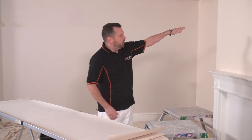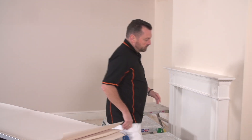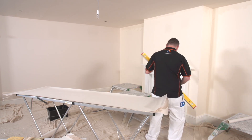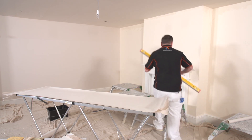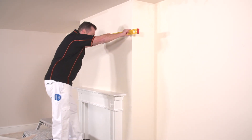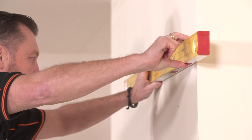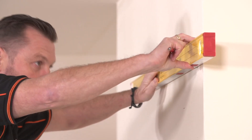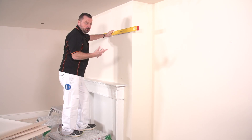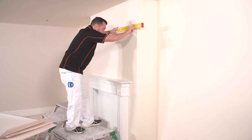We now need to put a straight line in so we'll make sure that our wallpaper's nice and straight. I've got my spirit level — the bubble's in the middle. Don't forget to refer back to my other video so you can check that your spirit level is level. There are a few little exercises there and I'll put a link to that at the bottom of the video.